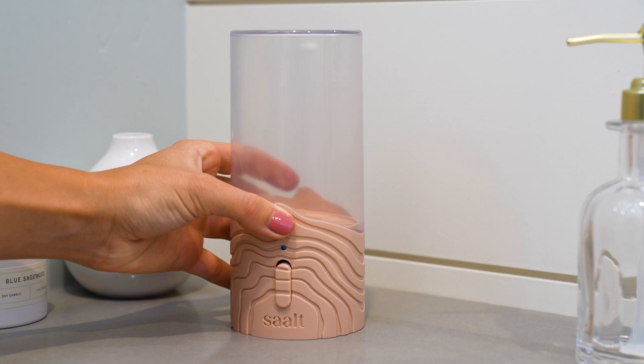A watched pot never boils — and now it doesn't have to. Meet the new Saalt menstrual cup and disc steamer, designed by our period care experts to be as beautiful as it is functional, and it's perfectly sized for your bathroom counter.